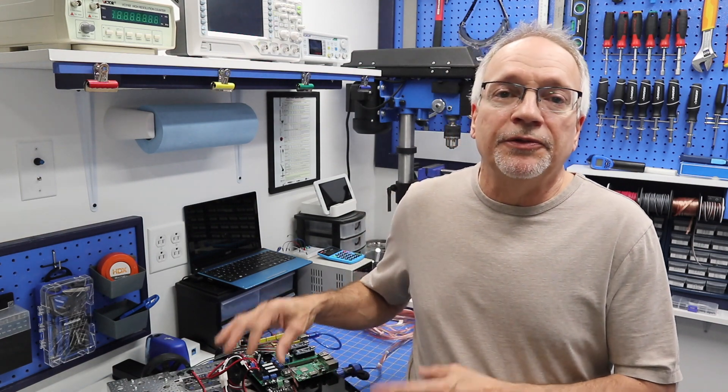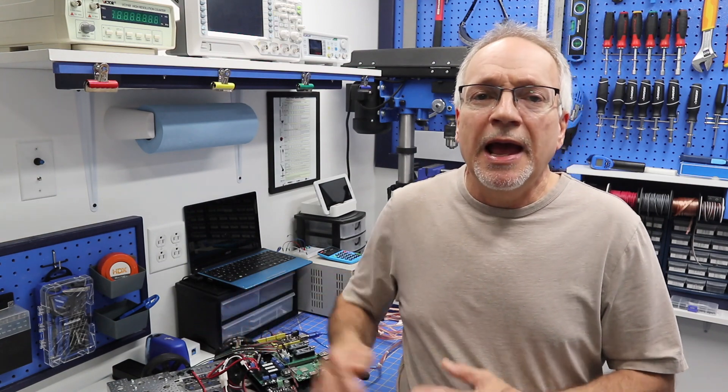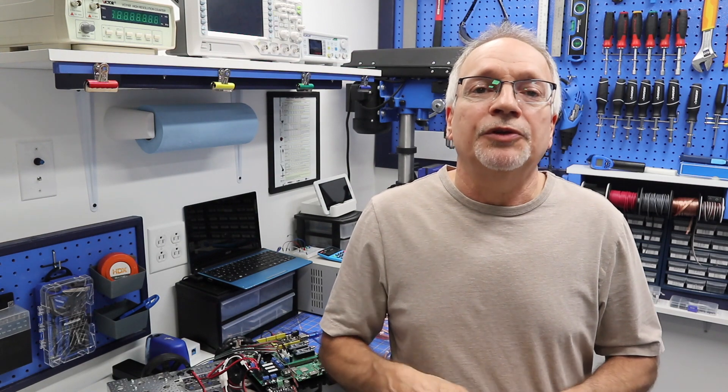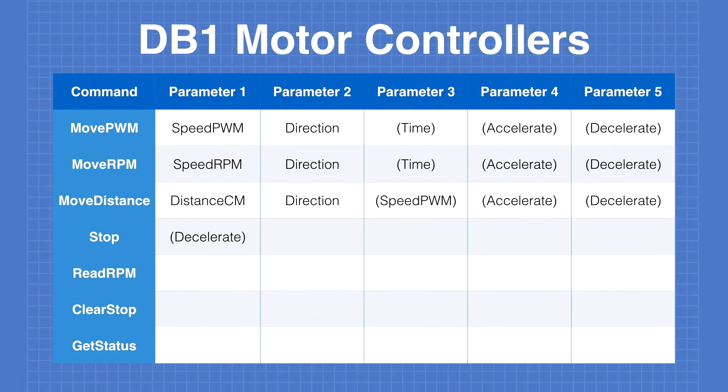This is the code for the move PWM function that the motor controllers are using. What I want to show you specifically is not how the code works, but how you code a function with optional parameters. Let's go take a look at that, then we'll take a quick peek at the forum. First, I want to go back and look at the chart showing the different commands the motor controllers are supposed to accept. The one we're looking at today is the first one — move PWM.